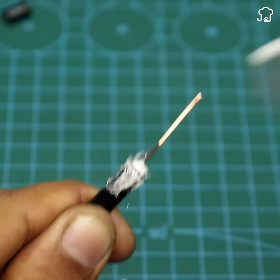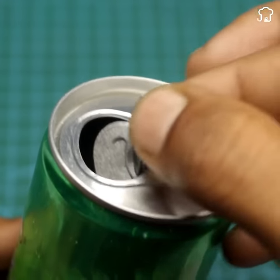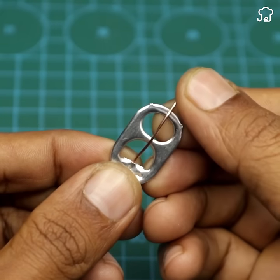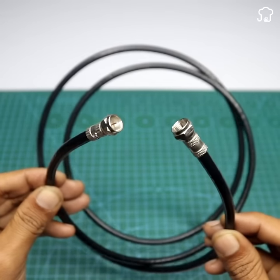Then we take a can of soda and remove the pull tab. We insert the copper into the ring in this way and bend the excess copper, securing it. Once the piece is prepared, we screw a large piece of coaxial cable into the terminal thread that we previously placed inside the seal.